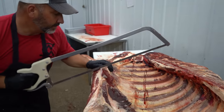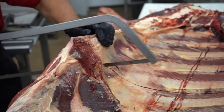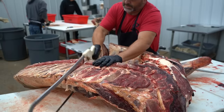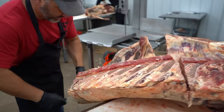Take my saw. Based on instructions, this customer wanted the skirt steak, so I'm going to pull it right here.